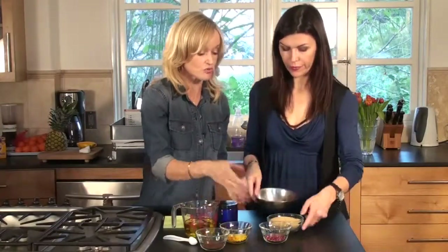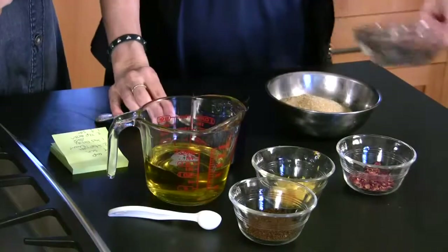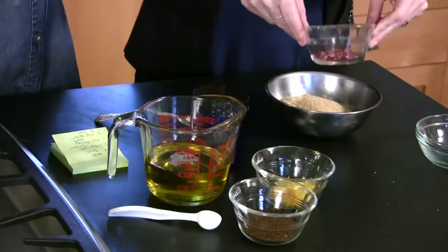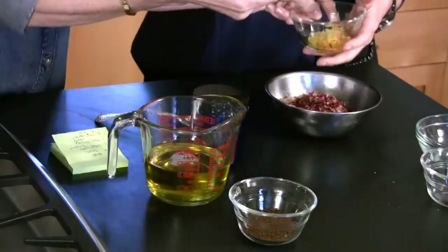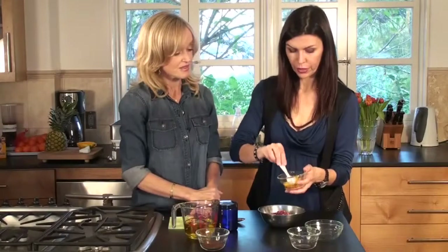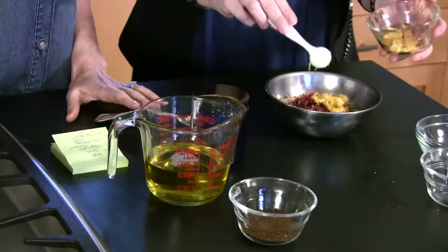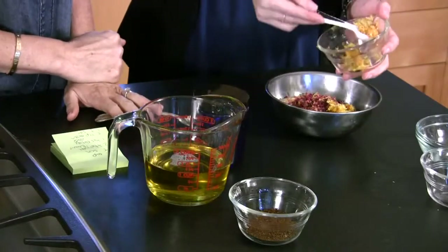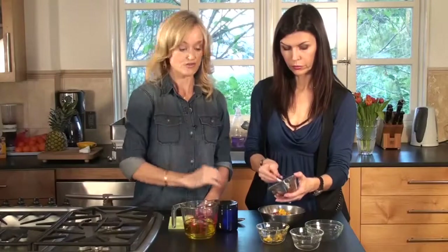Let's go over the ingredients again: three quarters of a cup of organic sugar, two tablespoons of rose petals, two teaspoons of orange zest and lemon zest — you can use one or the other, or both.